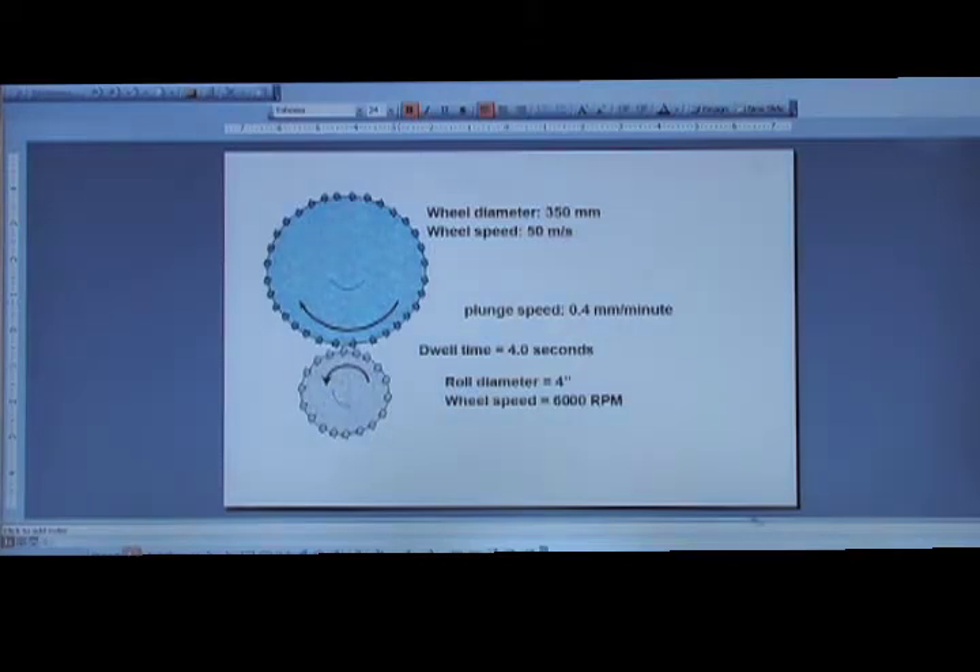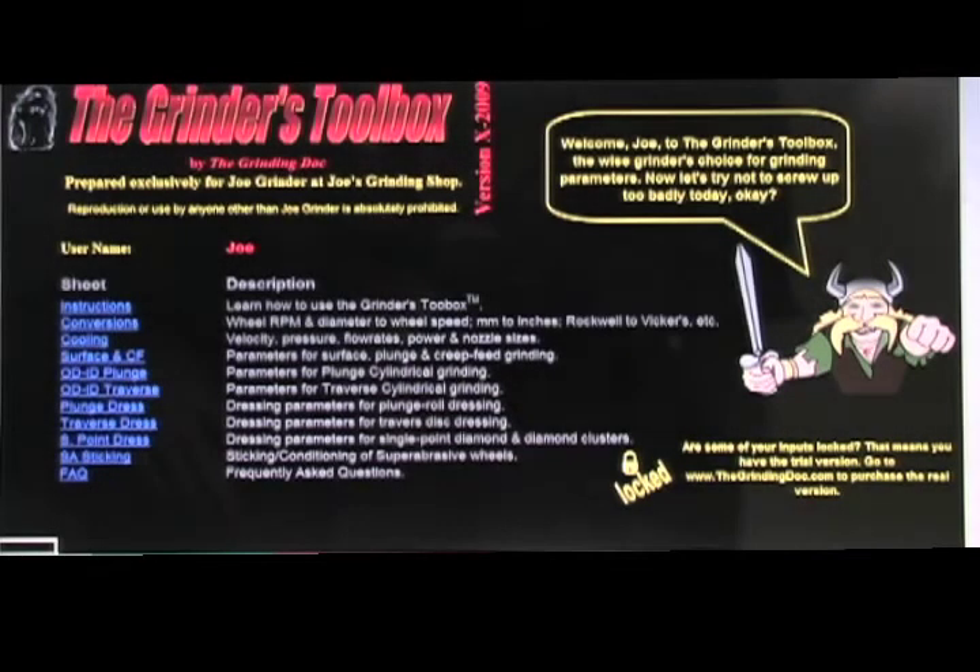In the situation we talked about before, we had a plunge roll dressing with a wheel diameter of 350 millimeters going at 50 meters per second, a plunge speed of 0.4 millimeters per minute, a dwell time of four seconds, a roll diameter of four inches, and a diamond roll speed of 6000 RPM. Are those parameters any good? I have no idea just by looking at them — they might be fine, they might not. This is the perfect example: a machine operator says 'what do you think of these parameters?' and I say I have no idea, but let's punch them into the Grinder's Toolbox and see what happens.